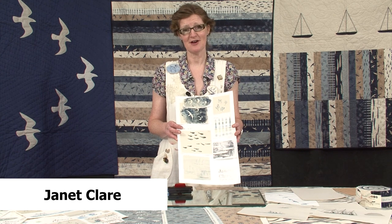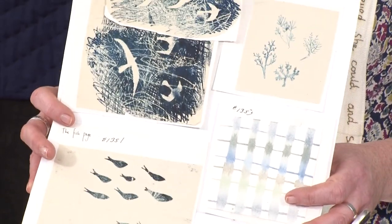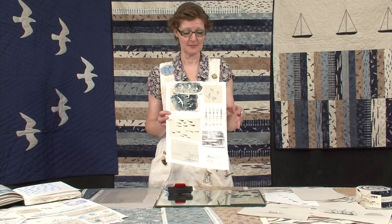Hello, I'm Janet Clare. I've got a line of fabric out with Moda called Hearty Good Wishes and I sent them some original drawings, some monoprints to show them my designs and they accepted them. I'm here today and I'm going to show you how to monoprint at home.